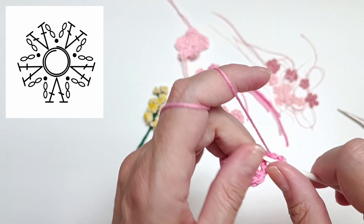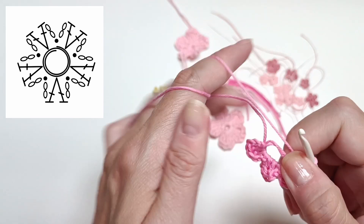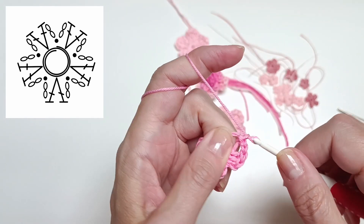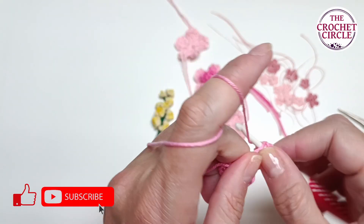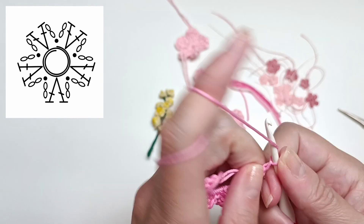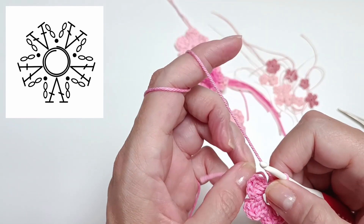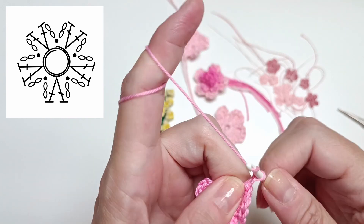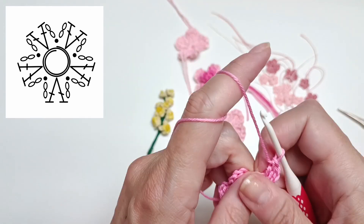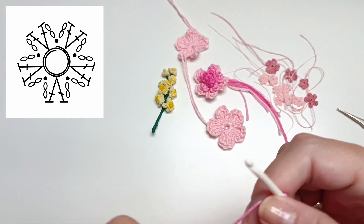You always have options to adjust the pattern. For my next brooch, I will do some second-tier flowers with two double crochet stitches, and then probably make some with just four or three petals. Instead of two double crochet stitches in the middle, I could always use just one. When I'm creating jewelry pieces like that, I always try to play with the patterns and make different things — and as you can see, the different sizes look amazing together.